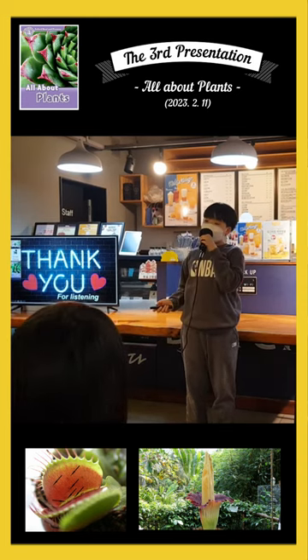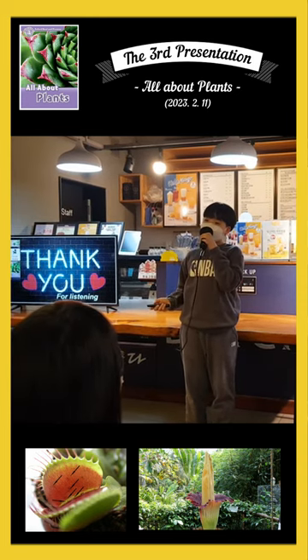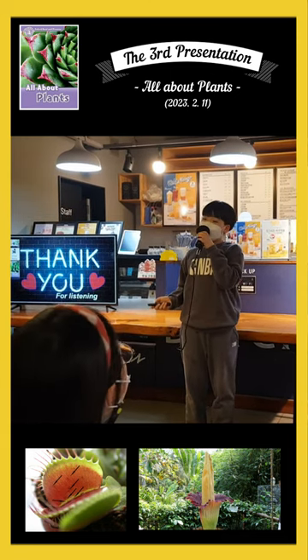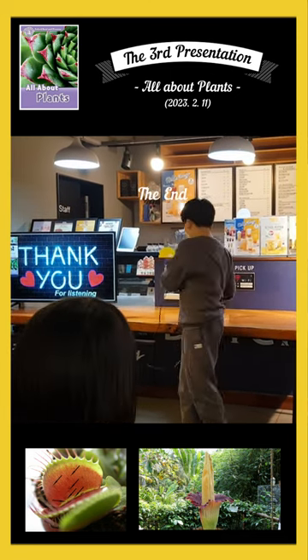As a result, I got a lot of plant information while reading this book. I also realized that thousands of plants are really precious to us. Thank you for listening to our presentation. Thank you.